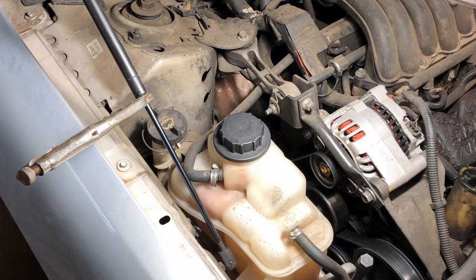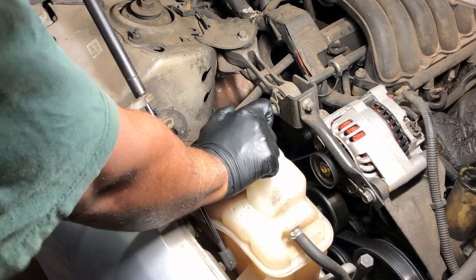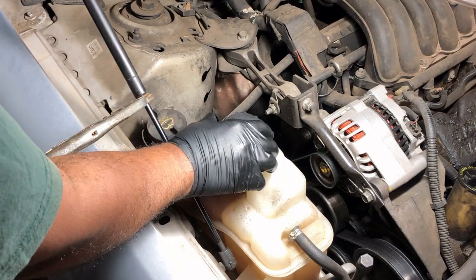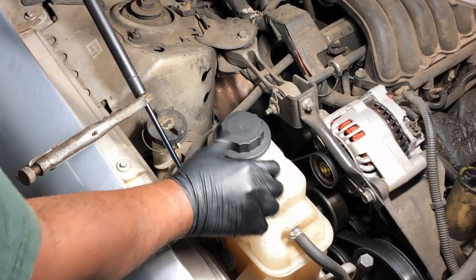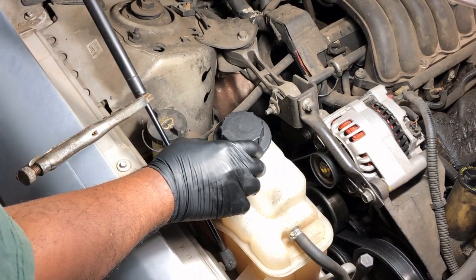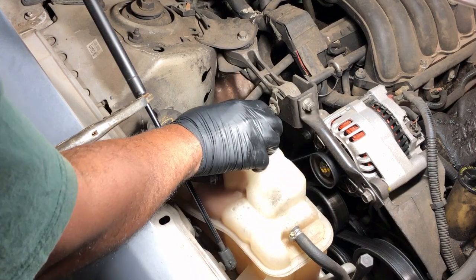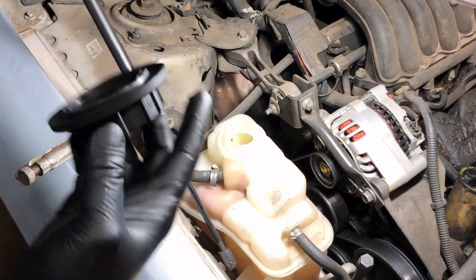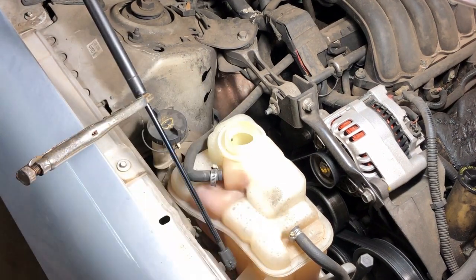First up, let's remove the cap from our coolant reservoir. I'm just going to turn this. Be careful here — make sure you don't have any coolant jump up at you or spew out. In our case, we're pretty much low.